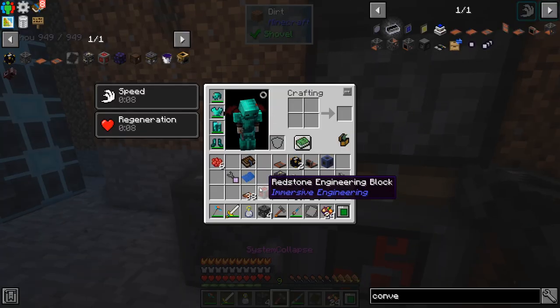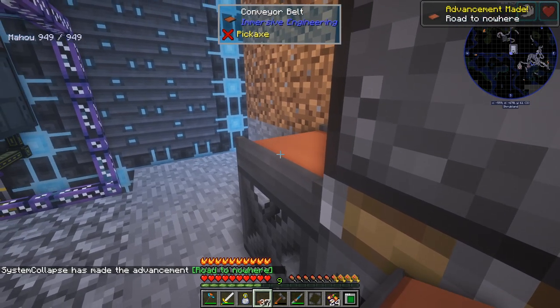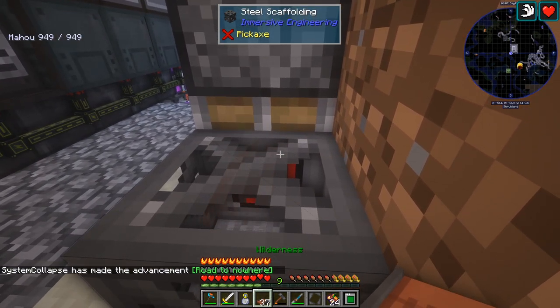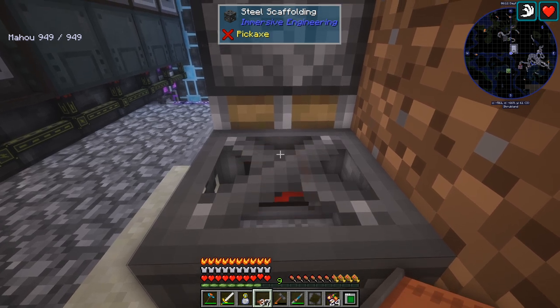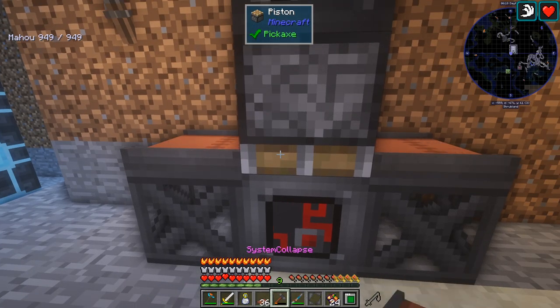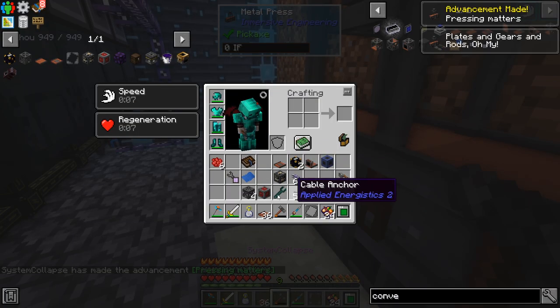I guess we just aim that down, then we need to set up the conveyor belts. You need to be careful which way you put down the conveyor belts when you place them. Because of my shaders you can't really see it, but there's a little arrow there. If you aim kind of to the front side of the block it should push that way — and that's exactly what we want. Then we just have to hammer it and actually form the multi-block.